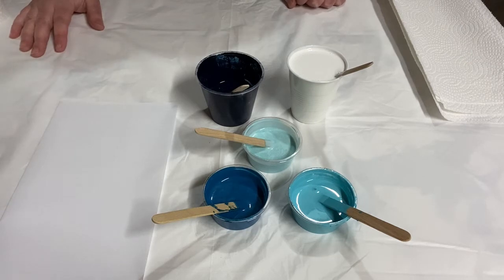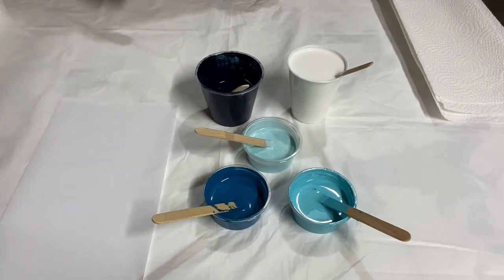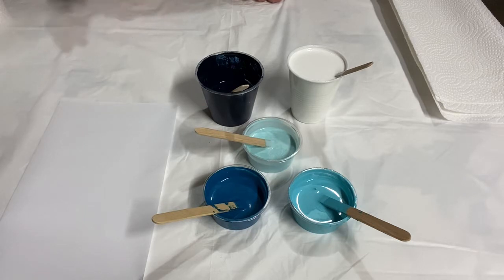Hey everybody! I wanted to do a quick video to show you how to prepare paint for a Dutch pour. I've already done another video showing you how I mix my paint for most acrylic pours, mixing with Floetrol and water to achieve a nice flowing effect.